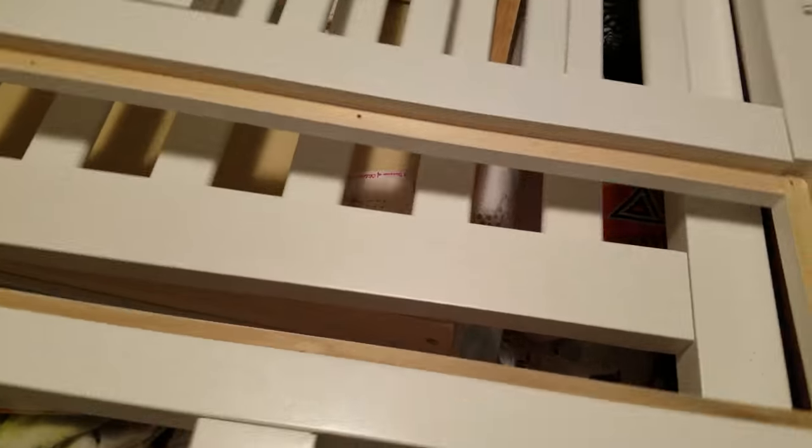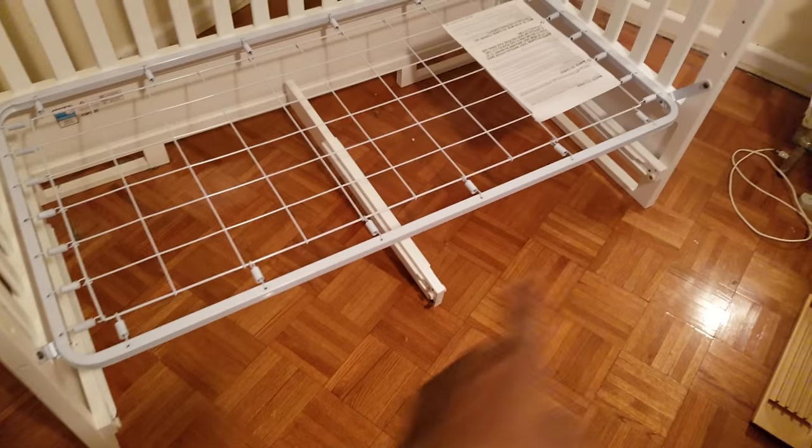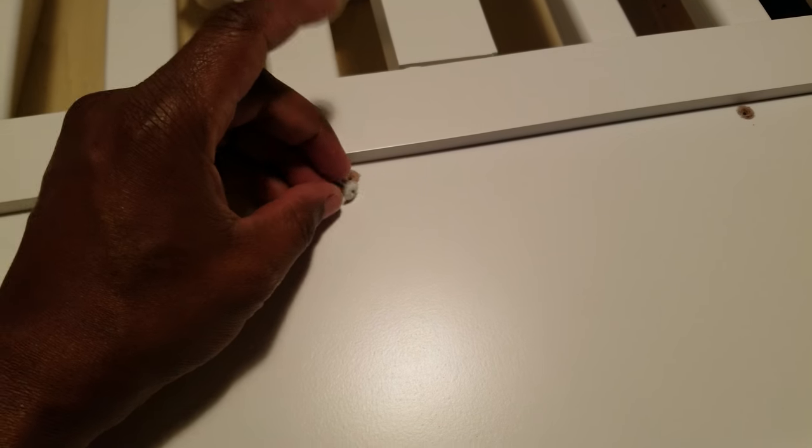When you buy the toddler rail, it comes with a sheet over the part where the drawers go in underneath. What this is — it's a thin piece of wood with small screws all around the edges.